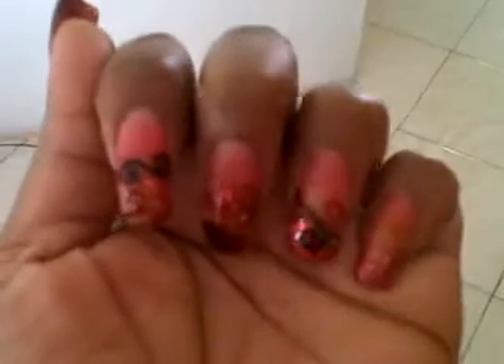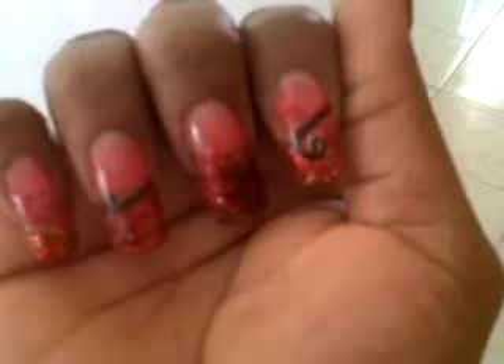Hey guys, good afternoon! Just coming to you quickly to show you guys my new set. It's my 12-year anniversary tomorrow, so I did my nails this morning and I just finished — so here they are. That's the left hand. Now the right hand, and all of them are done differently in a different pattern.